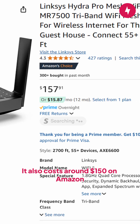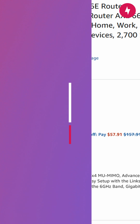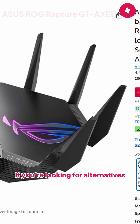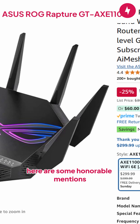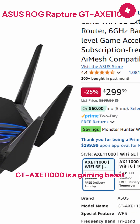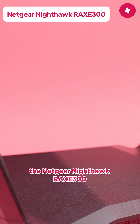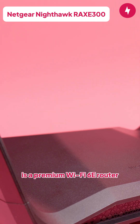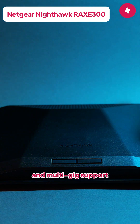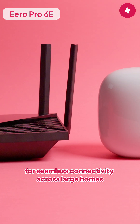It also costs around $150 on Amazon, which makes it the most affordable pick from this list. If you're looking for alternatives, here are some honorable mentions. The Asus Rog Rapture GT AXE 11000 is a gaming beast with top-tier speeds and custom optimizations. The Netgear Nighthawk RAXE300 is a premium Wi-Fi 6E router with ultra-fast speeds at close distances and multi-gig support. The Eero Pro 6E is a premium mesh option for seamless connectivity across large homes.